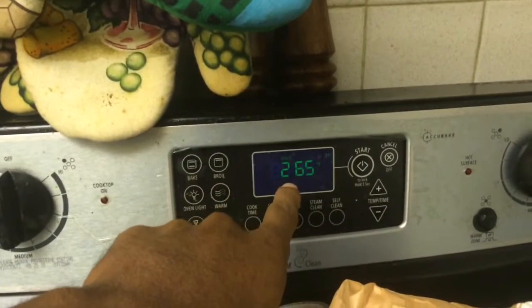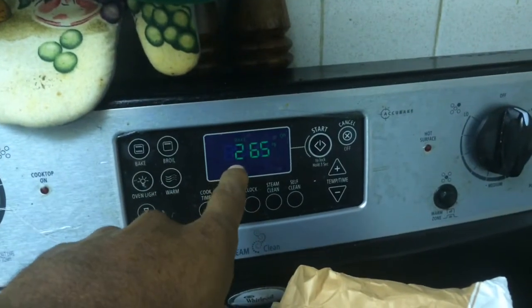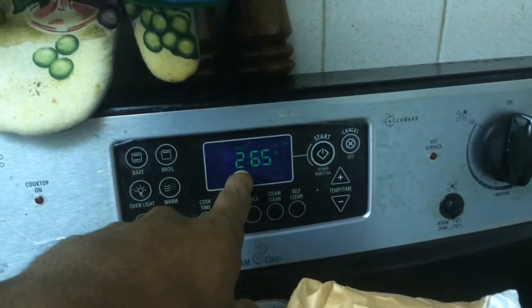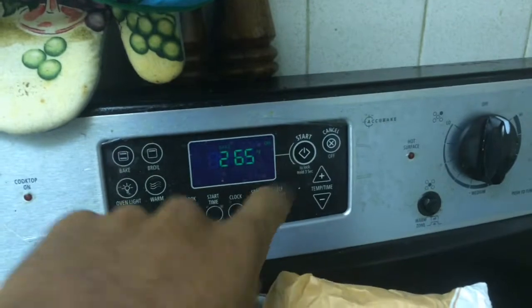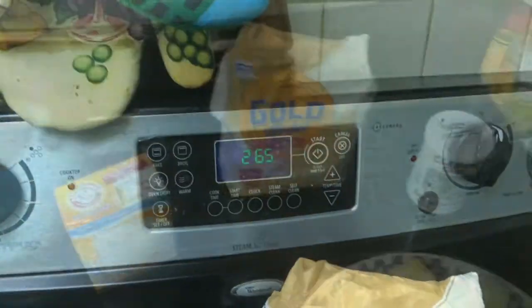Here's a step-by-step on how to make banana bread. The first thing you want to do is preheat the oven. I like to cook my foods fast so I put it pretty high — I bake it at 265 degrees. Press start. That's the first thing: preheat the oven.